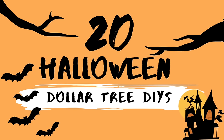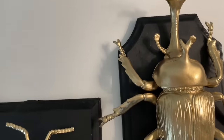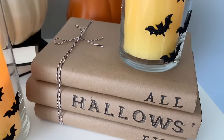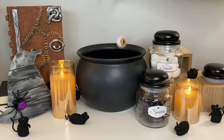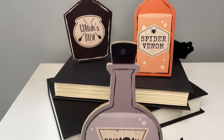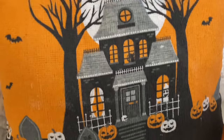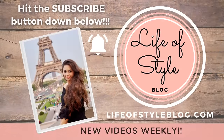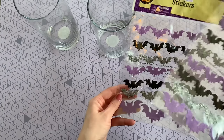Hey friends, welcome back to my channel. It is finally that time of year where we get to start making all of the spooky and fun Halloween DIYs. You guys know that this is my absolute favorite time of year. Today's video is going to be a Halloween compilation video of my favorite 20 Dollar Tree Halloween DIYs. These are all super easy to recreate and will definitely get you in the Halloween spirit. If you're not yet subscribed, please do consider subscribing down below.